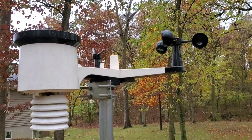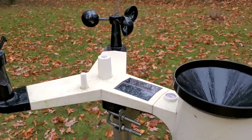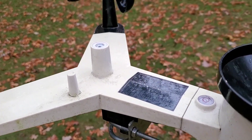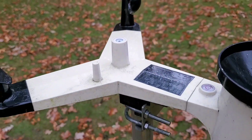From the top of my head, I know it does rain amount, wind speed, and wind direction. I'll show you the remote display in a little bit, but it's got this panel — I think that charges the battery — and then you've got the sensor up here that measures how much light is out there.